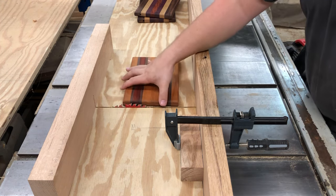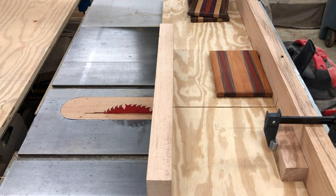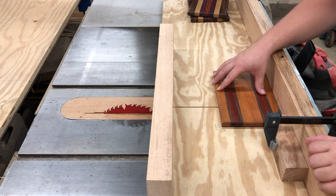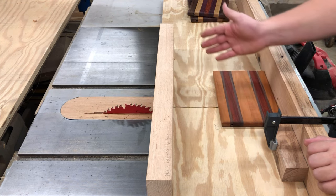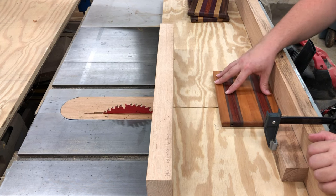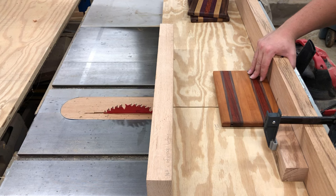Let me come over here and plug my saw back in, then come back over and slide it up against the block. I have it set for three inches — that's how far over you need the slot to be when you're using the large cheese slicer kit. We'll fire up the saw and take our slice.